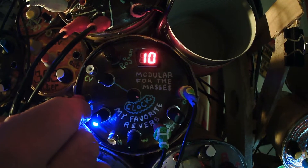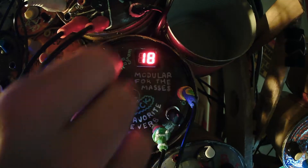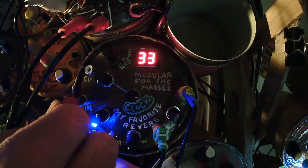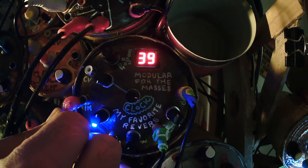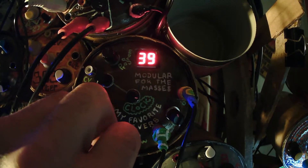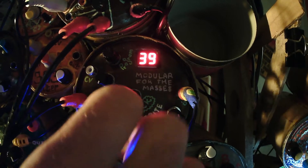Ten goes into... sounds a little spring-like, I guess. That sounds like a gated reverb — good for snares and stuff. Like a reverse reverb. I did this with voice one time, it was really, really good. I'll plug in my voice. This is reverse reverb and it's actually pretty good.